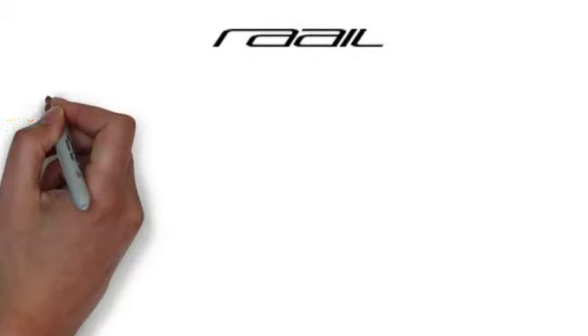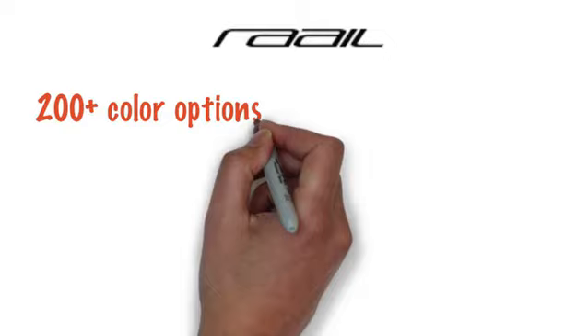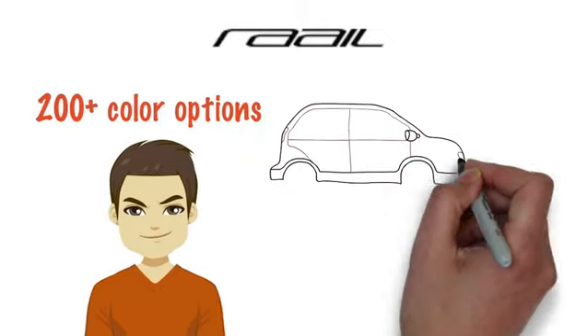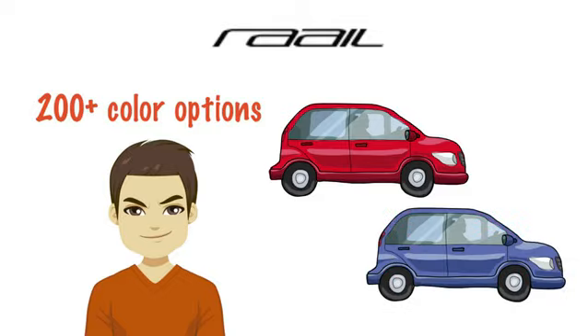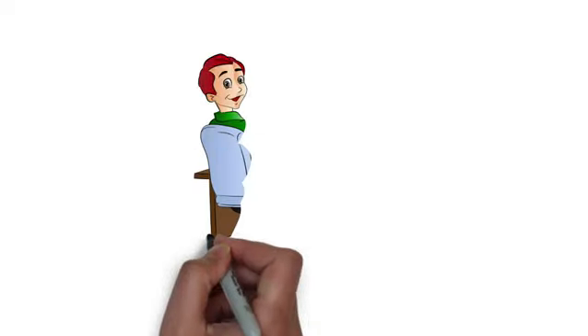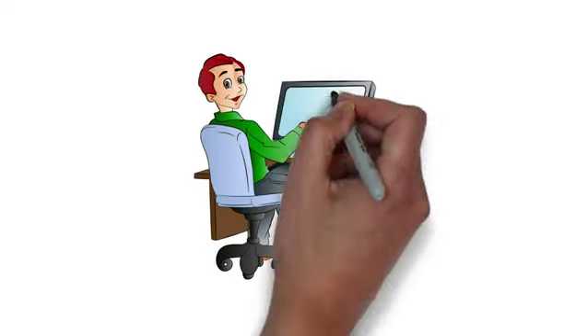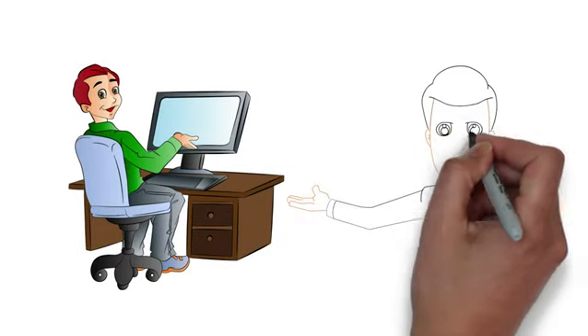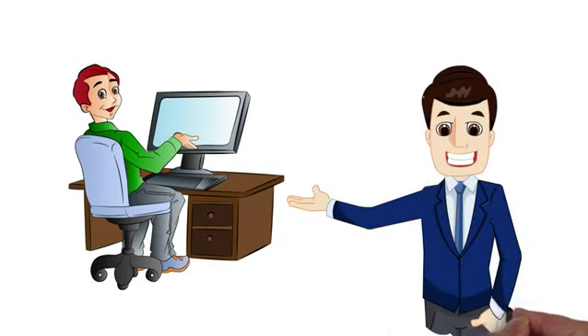Andrew knows Rail Airwrap comes in 200 plus color options. He's not a hundred percent sure if he wants a solid color or if he wants a metallic pearl effect. After a quick search, he finds the color of his dreams and selects the correct kit. Once he selects his base gallons and color of choice, he's ready for checkout.